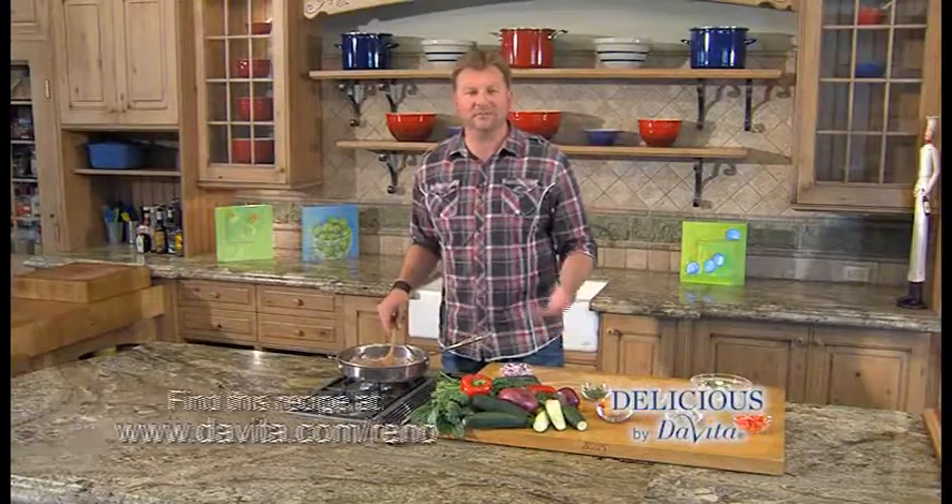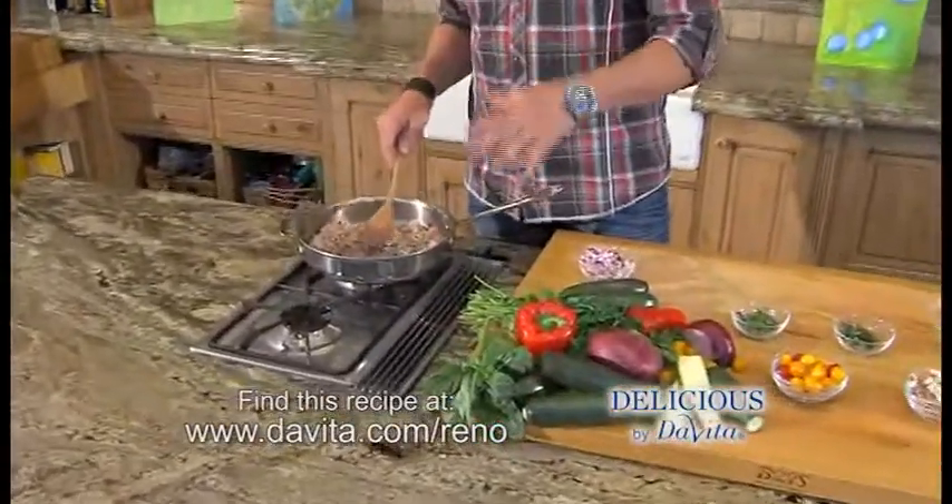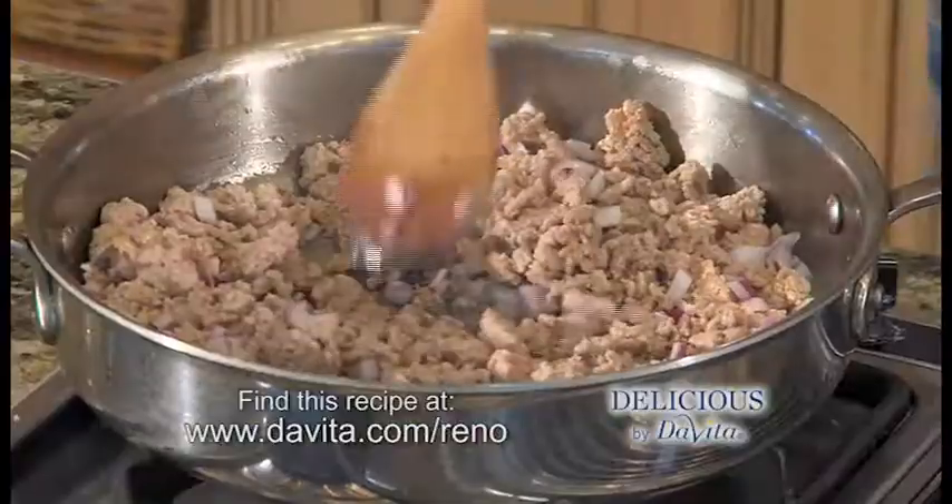Frittata — it's just a fancy Italian word for an open-faced omelet. You can make this dish as a vegetarian dish. I chose to make it a little heartier, so I'm going to start with some ground turkey. I'm going to add some onions, and we're just going to cook that down.